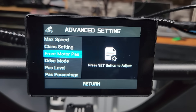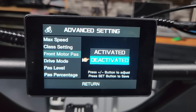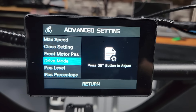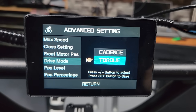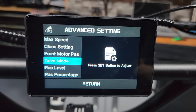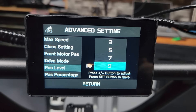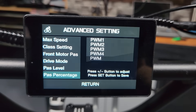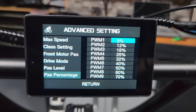Front motor pedal assist lets you choose whether the front motor engages with your pedal assist — I deactivated mine since I don't see the need, but you can activate it here. The drive mode is where you pick torque or cadence for your pedal assist sensor — I like torque. Next you can set how many levels of pedal assist you want; I've got it set for nine right now.